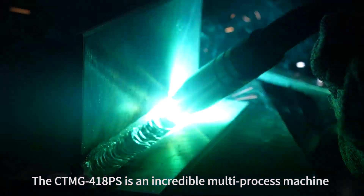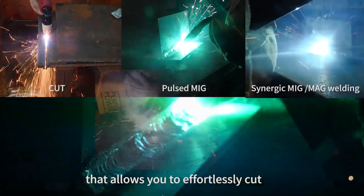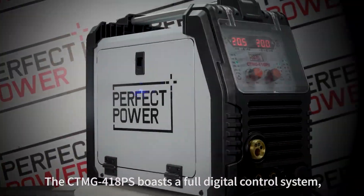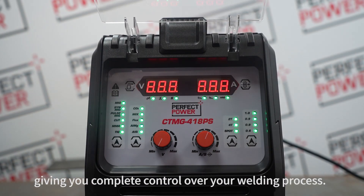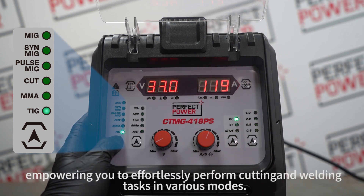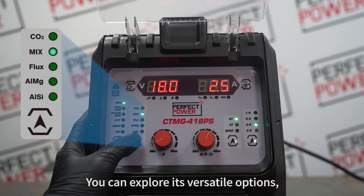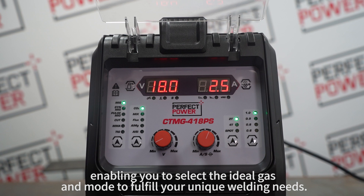The CTMG-418PS is an incredible multi-process machine that allows you to effortlessly cut and weld in various modes. It boasts a full digital control system, giving you complete control over your welding process. This unit offers a wide range of capabilities, empowering you to perform cutting and welding tasks in various modes. You can explore its versatile options, enabling you to select the ideal gas and mode to fulfill your unique welding needs.